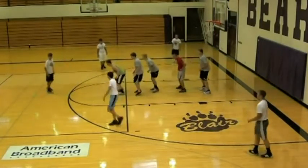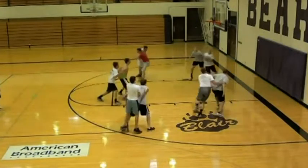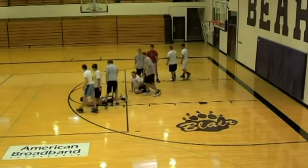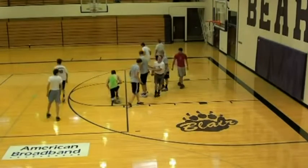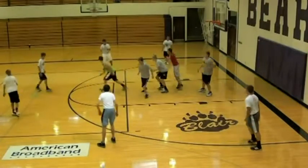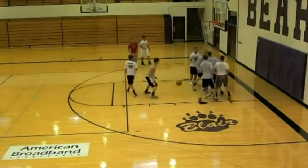Start the five offensive players around the perimeter. Start the five defensive players in the paint, lined up in single file on the midline. The coach will pass the basketball to one of the offensive players on the perimeter, who shoots the ball, then the drill is on — it is live. If the offense gets the ball or the rebound,